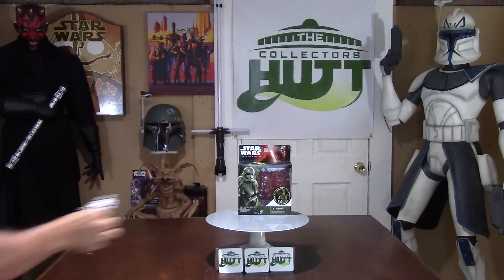Alright, guys, I hope you liked this figure review. Please let me know what you think about this. Please subscribe, comment, and share. I love hearing from you guys — you guys are the best. You can follow me on Twitter at CollectorsHut, also on Instagram, or you can just type in thecollectorshut.com — that will bring you right to my YouTube channel. Make sure you stay tuned, I have a lot of great stuff to come. May the force be with you, and I'll see you soon. Thanks so much.